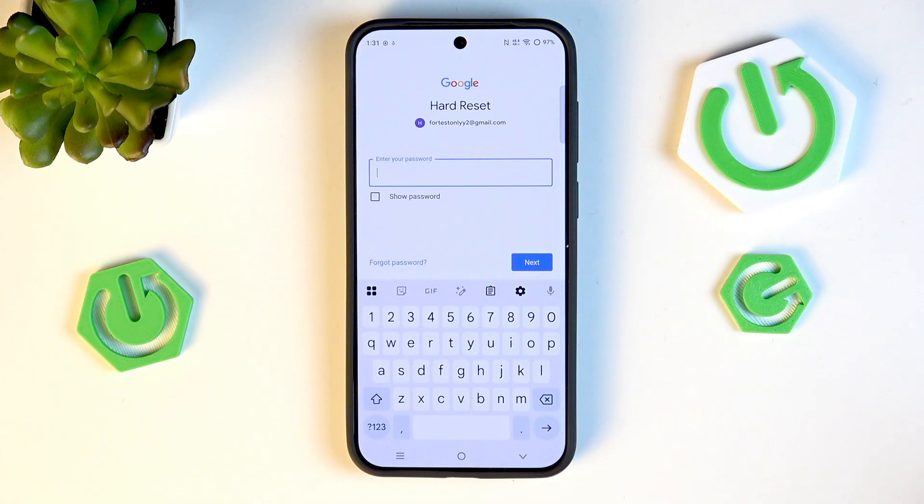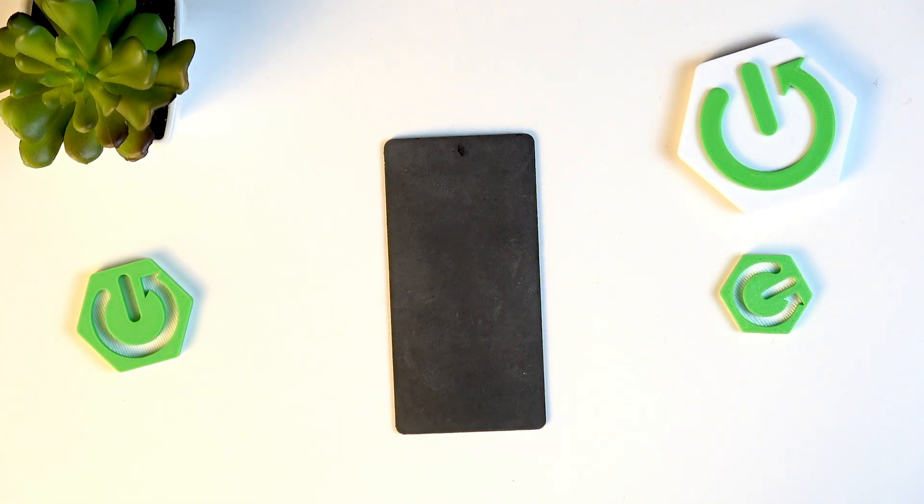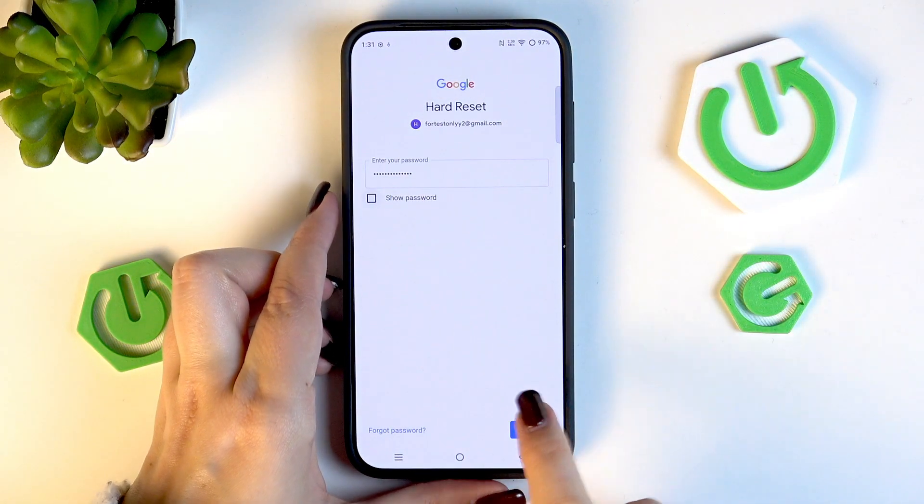Here we need to enter the password. Alright, we've got it — tap on Next.